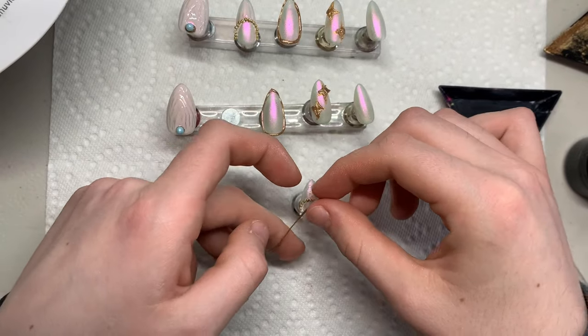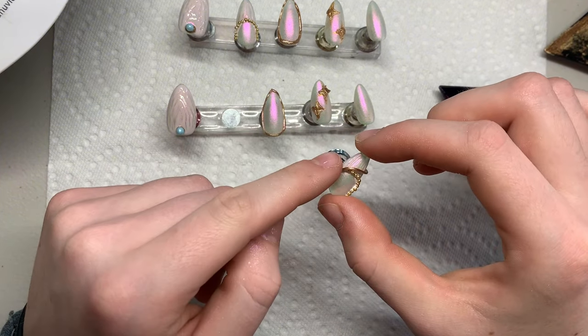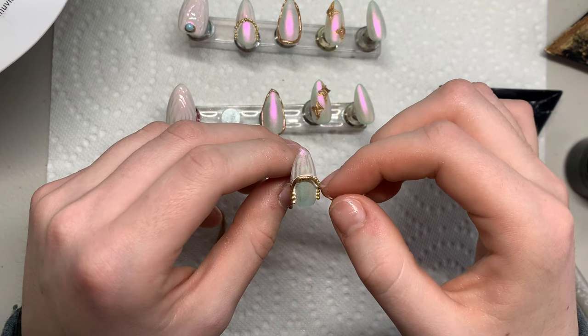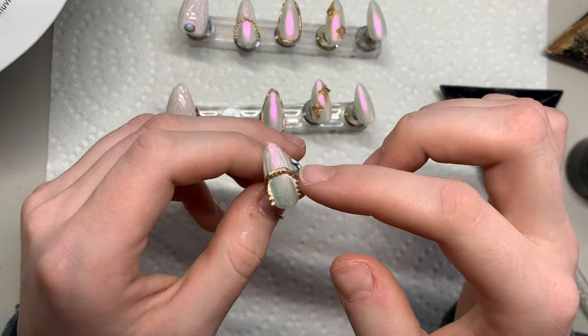Now going back to the bead french tip nail, rolling out a thin snake of the solid nail gel glue, wrapping it around following the french tip pattern, and at the little end making it a full circle.